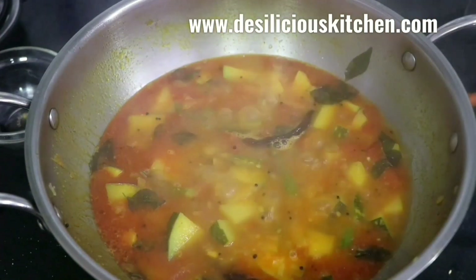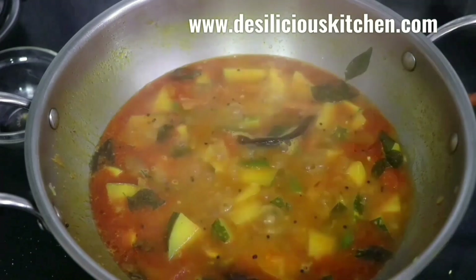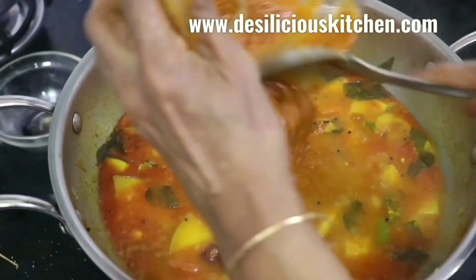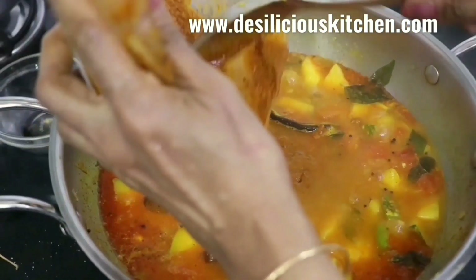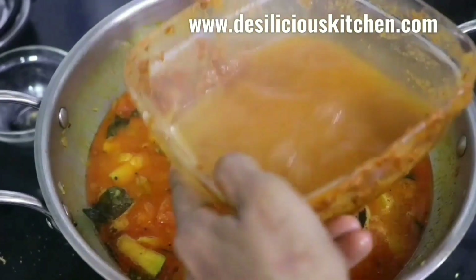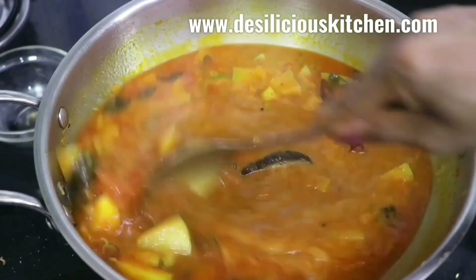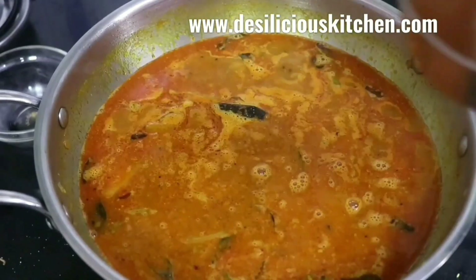Our pumpkin is almost done — about 80 percent cooked. Now let us add the sambar masala. Add some water to the masala and keep adjusting the water. Check for salt.